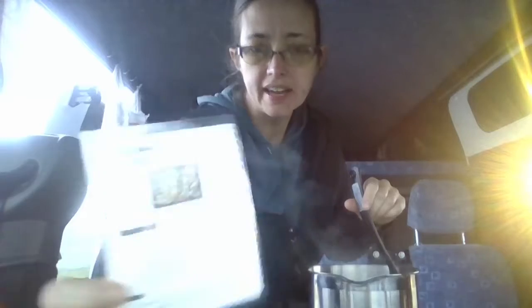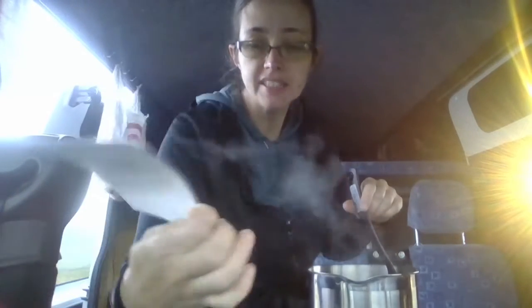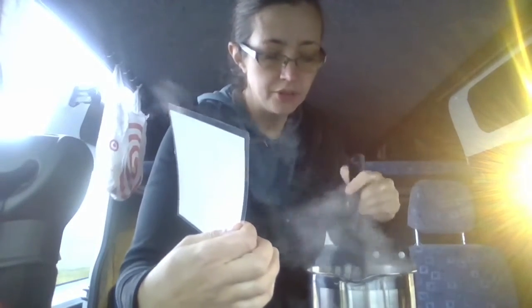This is using our Epicure Creamy Ranch Dip Mix and garlic and onion nutritional yeast. This is one of the recipe cards that is in the pack that you can get for signing up on my website, so make sure you go and grab that.